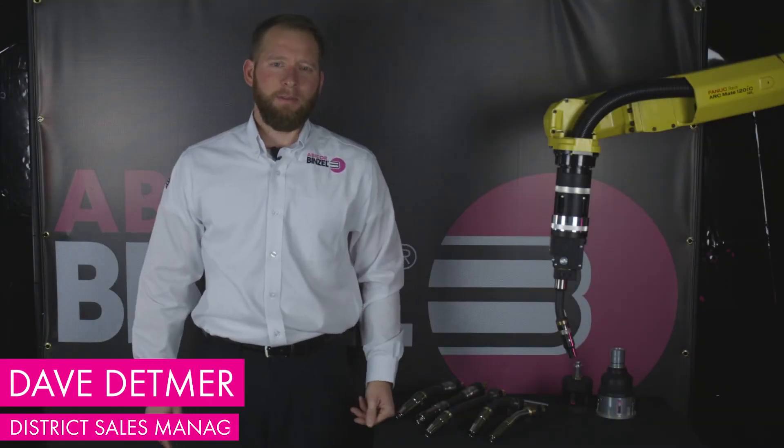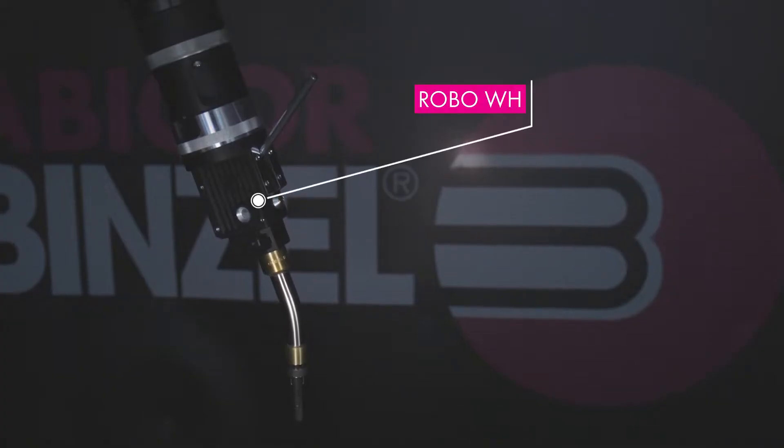Hi, this is Dave Detmer with Abicor Binzel. Today we're going to talk about the Robo WH Quick Change Torch.